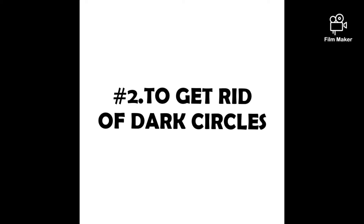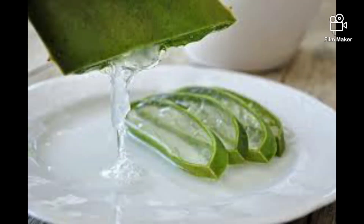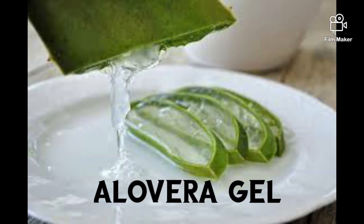The second tip is about how to reduce dark circles. It involves olive oil and green tea water. If we wash the face area with ice cubes made from these, we can reduce dark circles under the eyes. Follow this regularly.